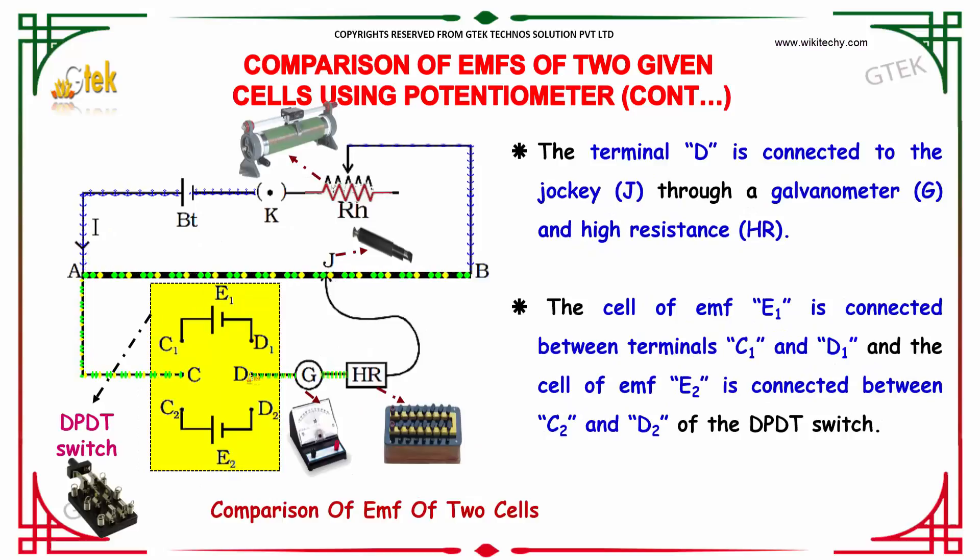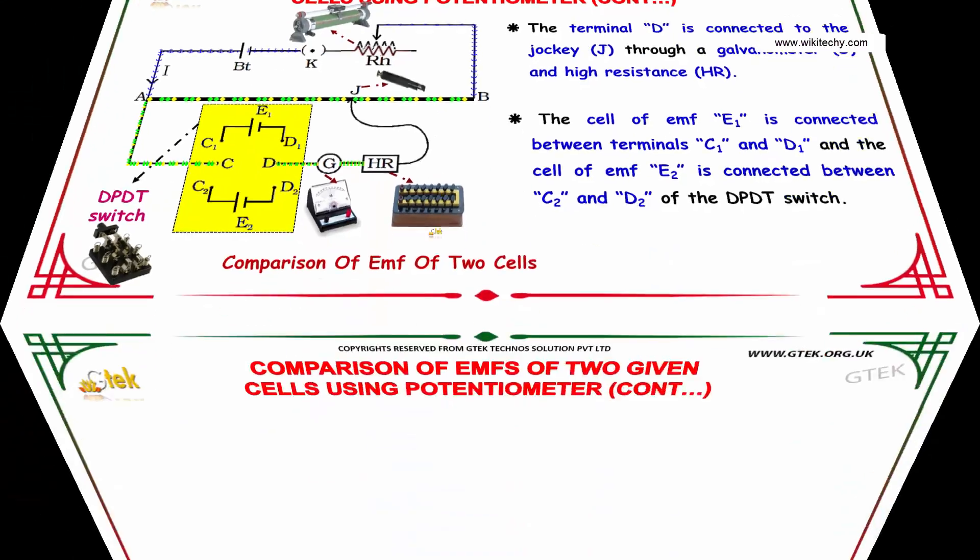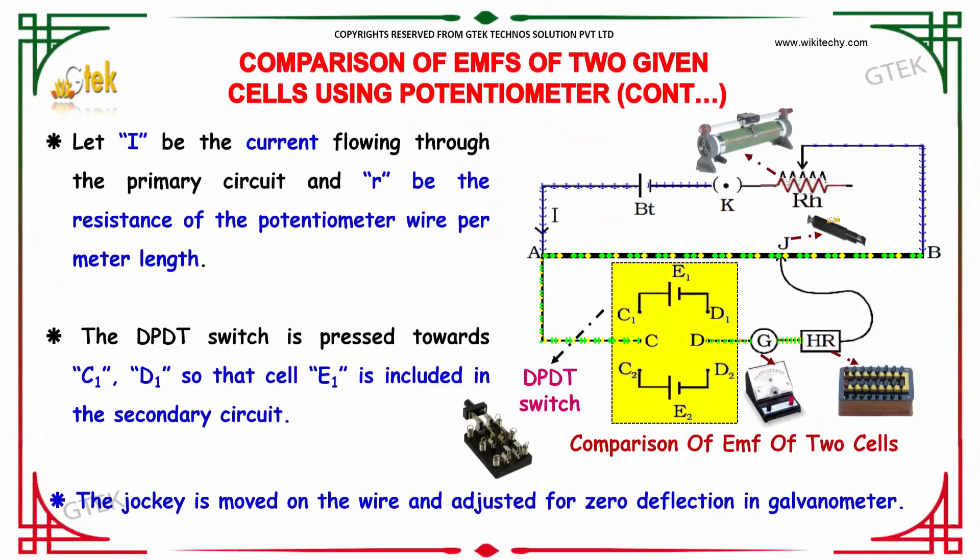Terminal D is connected to the jockey J through a galvanometer and a high resistance. The cell of EMF E1 is connected between terminals C1 and D1, and cell E2 is connected between C2 and D2 of the DPDT switch. The DPDT switch, galvanometer, high resistance, and jockey can be seen here.